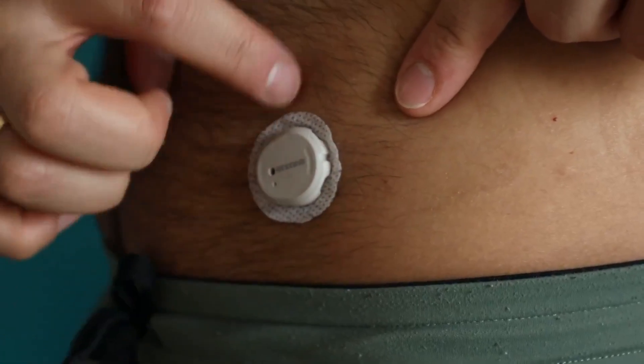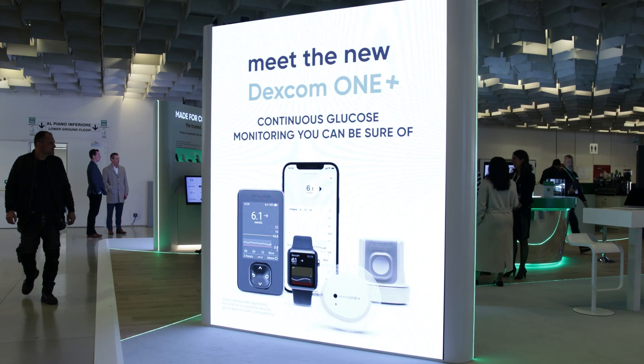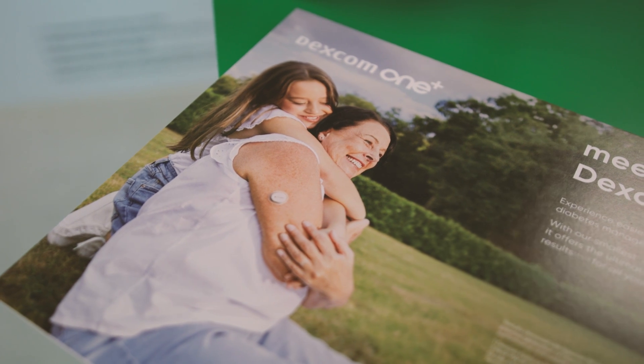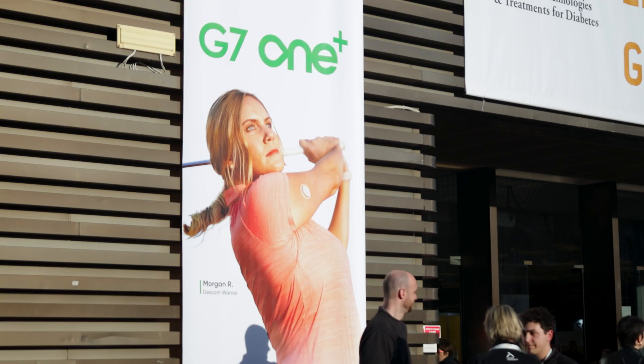It looks like a Dexcom G7, but it is not one. This is actually an upgraded version of their Dexcom 1, which looked like a Dexcom G6. I got to ask them about where it's available, what features it has, what features it doesn't have. This sensor isn't for everyone — they designed it specifically to get it into the hands of people who aren't using closed loop.